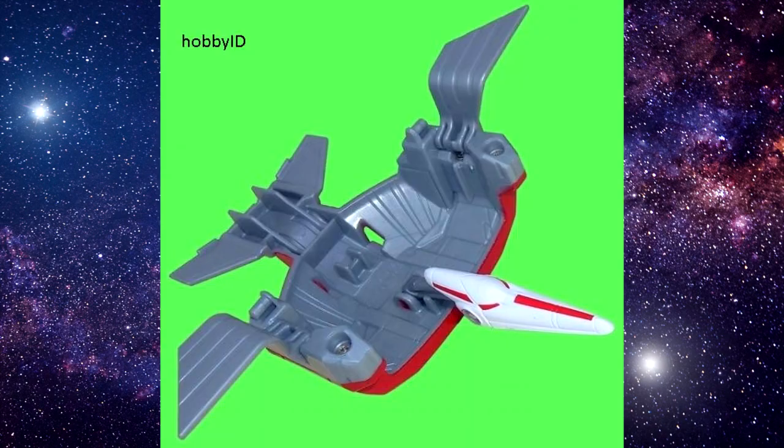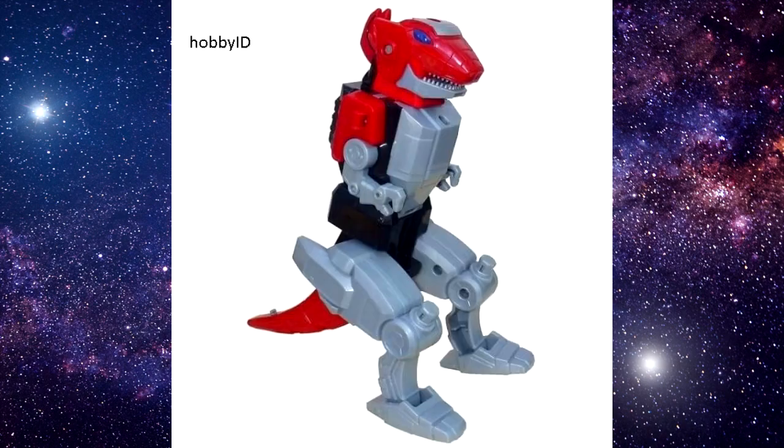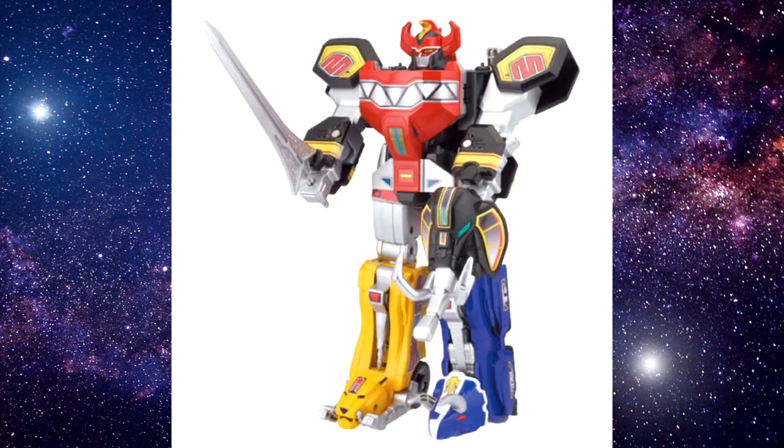The Pterodactyl was hollow, the Triceratops was a brick with an unarticulated tail, and the Tyrannosaurus Rex had its connection ports jutting out of its knees. It was essentially hollow in a lot of places. When the Megazord mode was put together, it was fairly decent, but you could really notice a bit of a difference in terms of proportions.